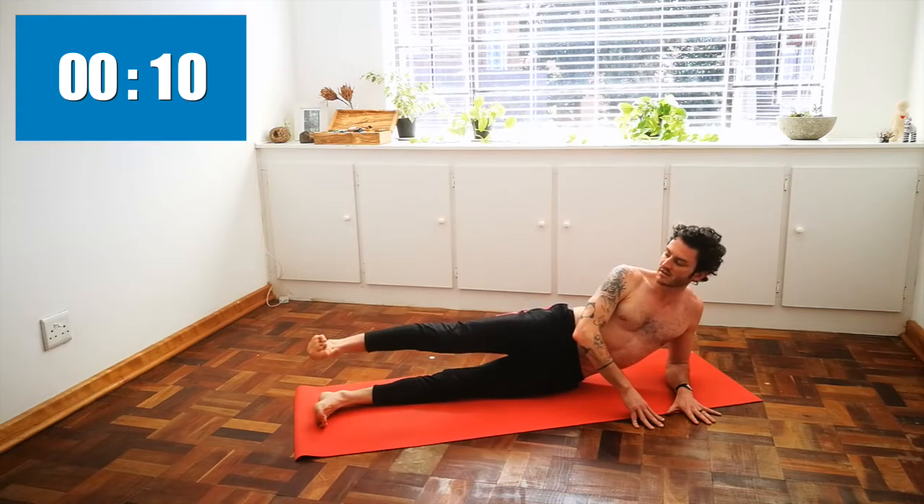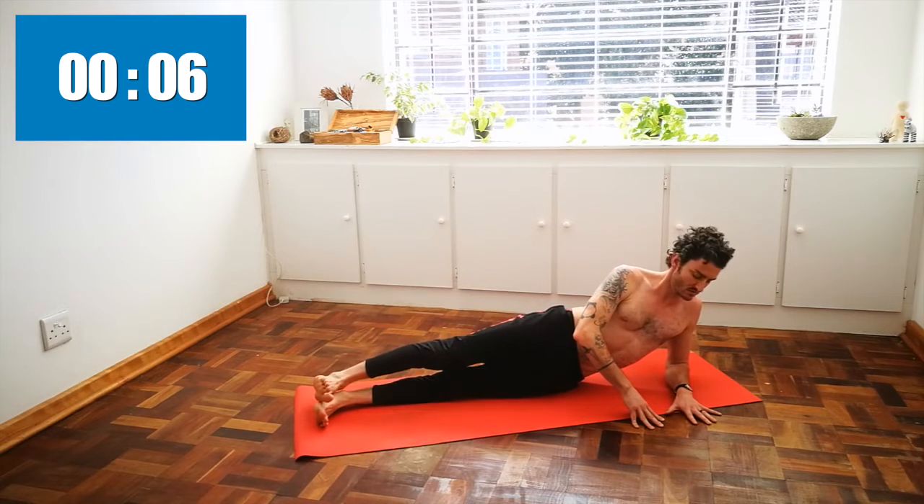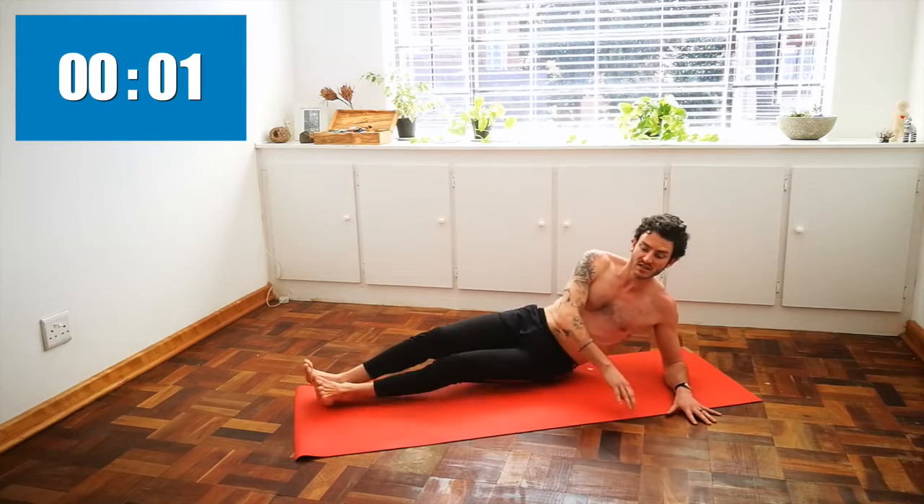Last ten seconds on the side. Flexing your toes towards your face. And roll over onto the other side.